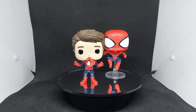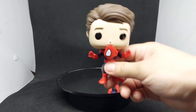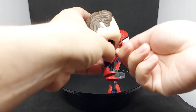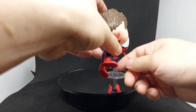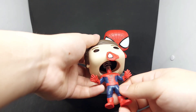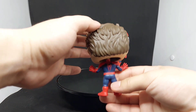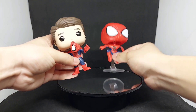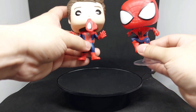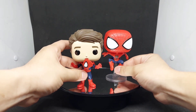All right, so there you have it — that's the unmasked version of Andrew Garfield Spider-Man. I love this head sculpt because it comes with the mask itself, and as you can see there's also detailed spidey eyes at the back. It really captures the Andrew Garfield scene when he unmasked himself. Together with the other Funko Pop version of the Amazing Spider-Man, I love the spider logo as well and the bubble head for this unmasked version.